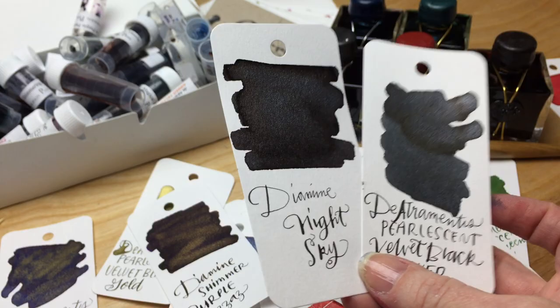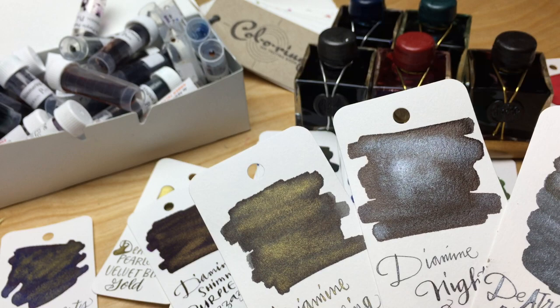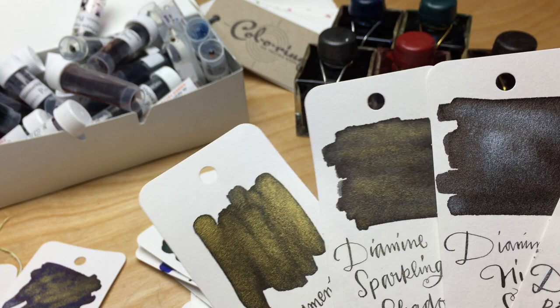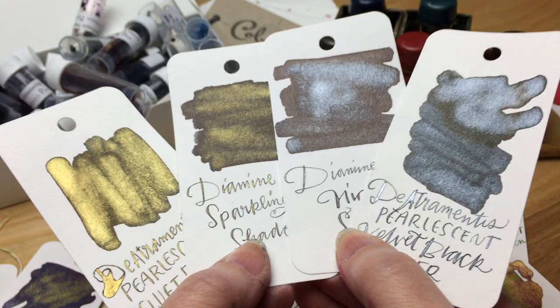The Diamine night sky and sparkling shadows are sort of their two blacks — one with silver sparkle and one with gold sparkle. Those would be comparable to the De Atramentis velvet black with silver and velvet black with gold. I definitely think the De Atramentis has considerably more sparkle in it, but those are pretty similar.